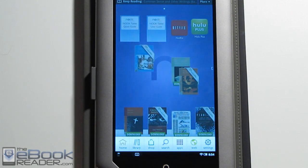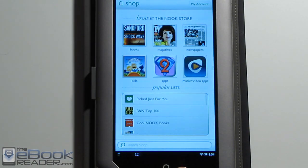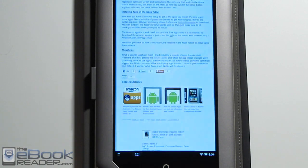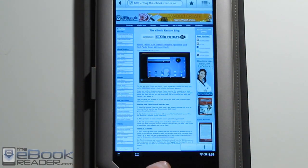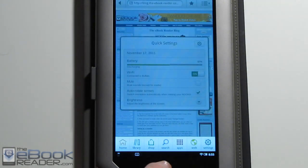If you hit the end button, you bring up the options: you go to the home screen, to the book library, the shop. They've got a new layout on the shop. You can go to the different sections. We've got the app drawer, the search bar, and the web browser. We've got the settings in here. You can also tap this right here to adjust the quick settings, like adjust the brightness and the screen rotation, or turn Wi-Fi on and off.